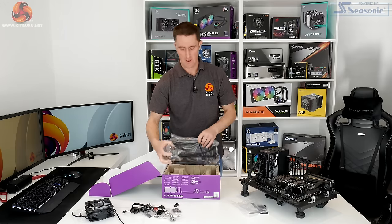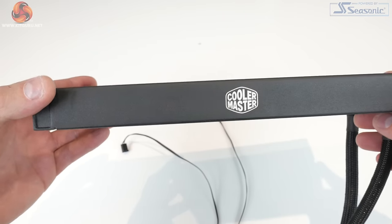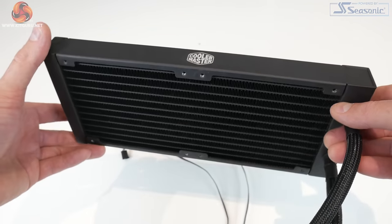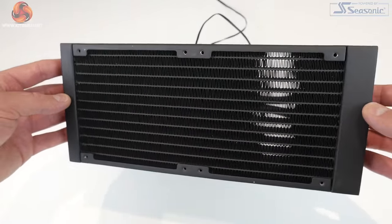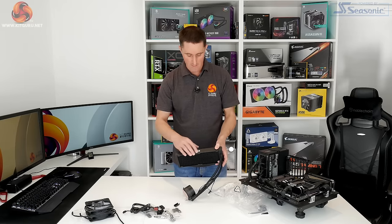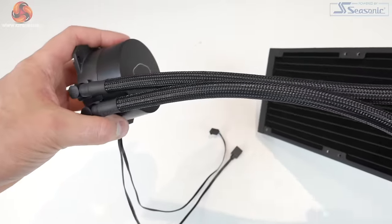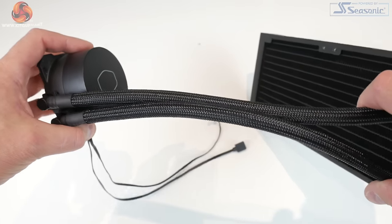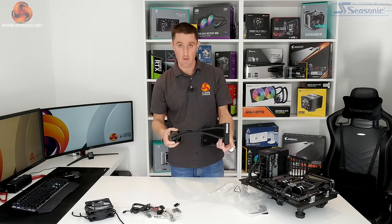Last but not least we have the cooler itself. The first thing you notice when you take the radiator out of the packaging is the black coating that's been applied. It's got a textured finish to it and gives it a much more premium look compared to the usual smooth finish on a lot of other radiators. There is also a Cooler Master logo embossed into the finish on both sides. The tubing at the radiator side is fixed in position, and there is braided sleeving which is still nice to see.